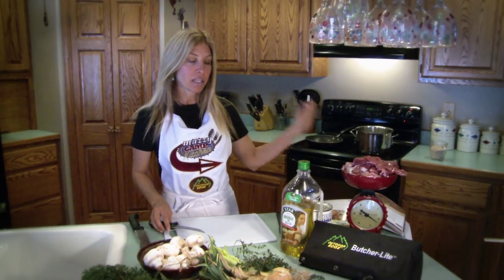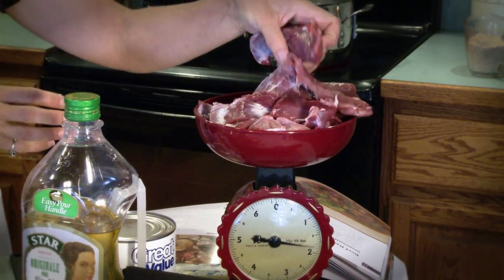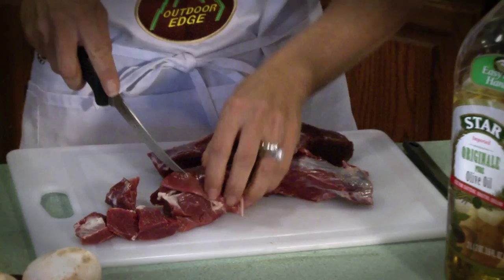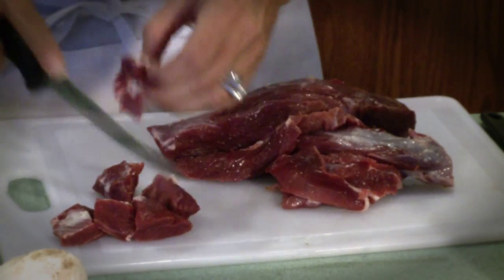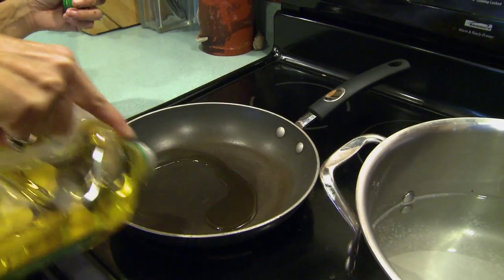While we're waiting for our barley, I'm going to cut up our meat and saute it in a little bit of olive oil. The recipe calls for about a pound of meat, and we've got just a little over two pounds since I'm doubling it. This is going to be the neck meat from a beautiful whitetail, and I'm going to cut it into cubes. I've got my Outdoor Edge knives here — it's always good to have a nice sharp knife when you're working. You can do them smaller or bigger, however you like your soup. I always like mine kind of chunky.